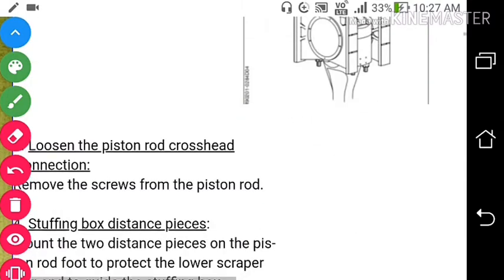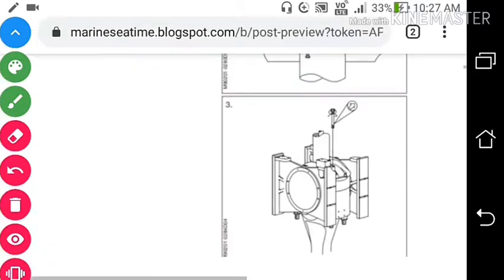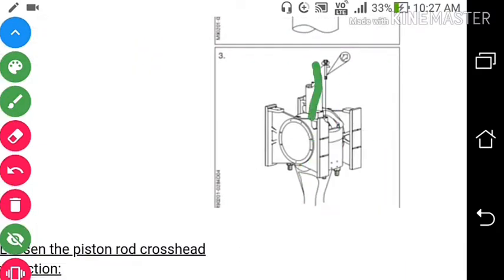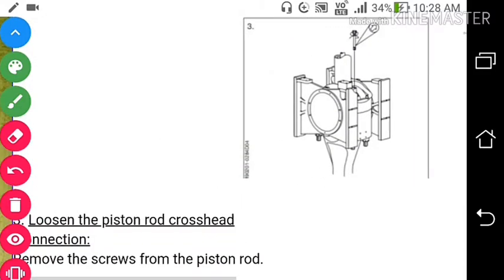Number 3: Loosening the piston rod crosshead connection — remove screws from piston rod. This is the piston rod, this is the crosshead, these are the guides, this is the pin, and this is the connecting rod. The piston rod is connected to the pin through these bolts, so we will remove this bolt from the piston rod.